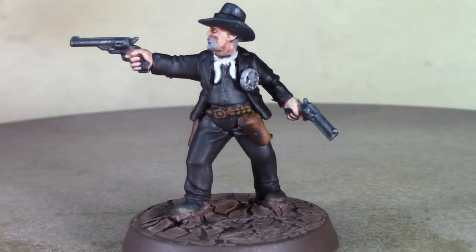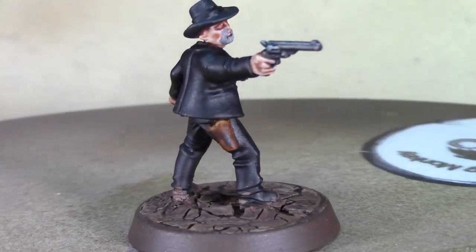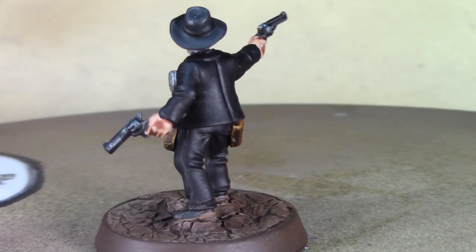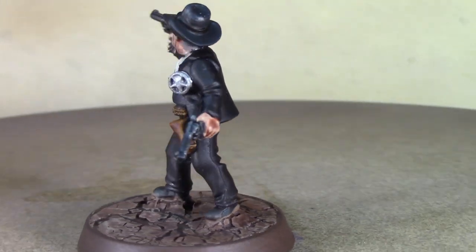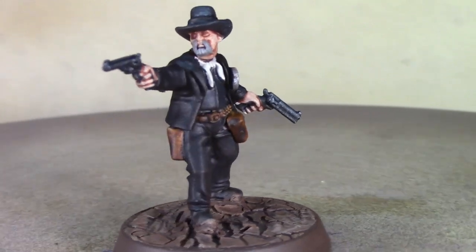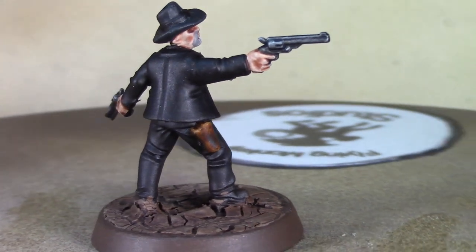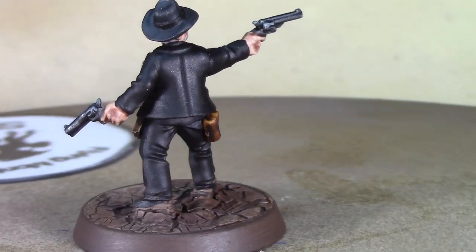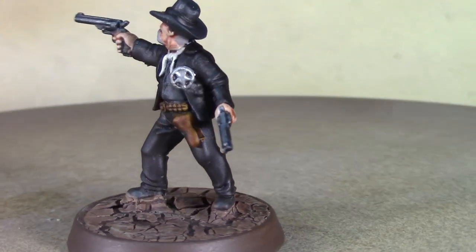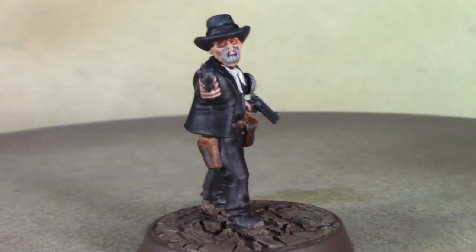Alright Brush Monkeys, there's our finished Virgil Earp, the new sheriff of Tombstone, Arizona. He looks pretty good — I'm pretty happy with how he came out. I accidentally went a little heavy on the weathering powders on his legs; I was trying to get him on the base and it just kind of blew everywhere. But I think it came out okay — it's not terrible, it's not near as heavy as it was. I think he looks pretty good, so I'm calling him done.